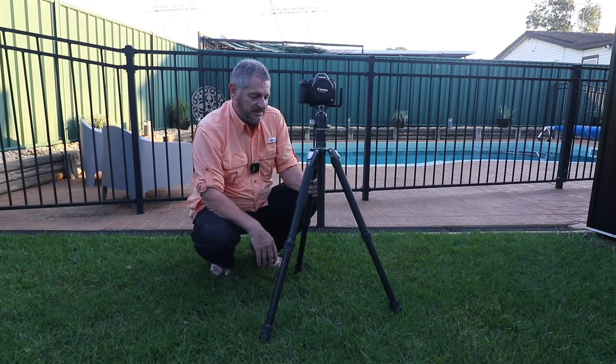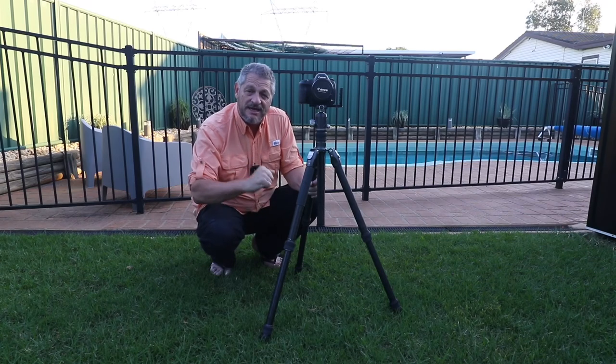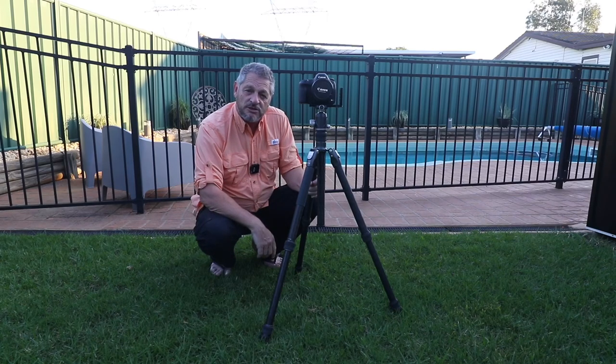That's it with the new Benro tripod. That's it for another episode of Sniper Photography — I'm going in, it's dinner time. As I always say, be nice to yourself, family, and friends. But most of all, keep smiling, keep shooting, and bye for now.